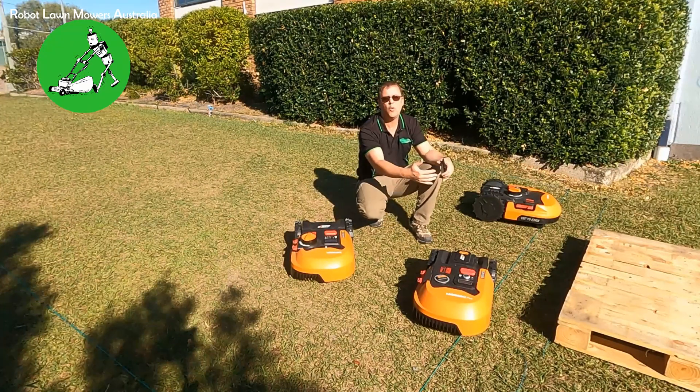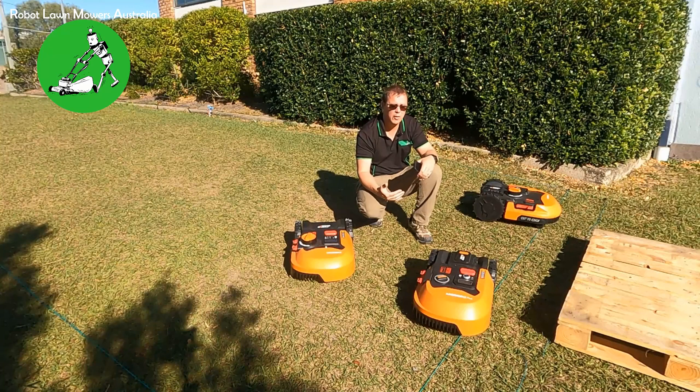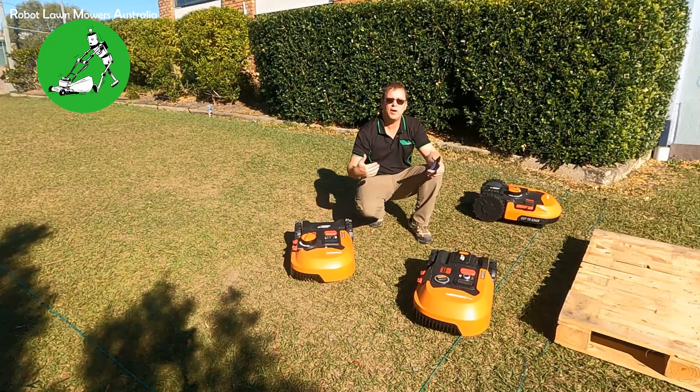The only other thing you can look at is bringing the wire further back from the fence line. Obviously that's not ideal because you want the robot to cut as close to the fence as possible, and it may not eradicate the problem — it might just reduce how often it happens. You might find that even moving the wire 700–800mm back from the fence, after heavy rain when everything is wet, you still might have the same issue.